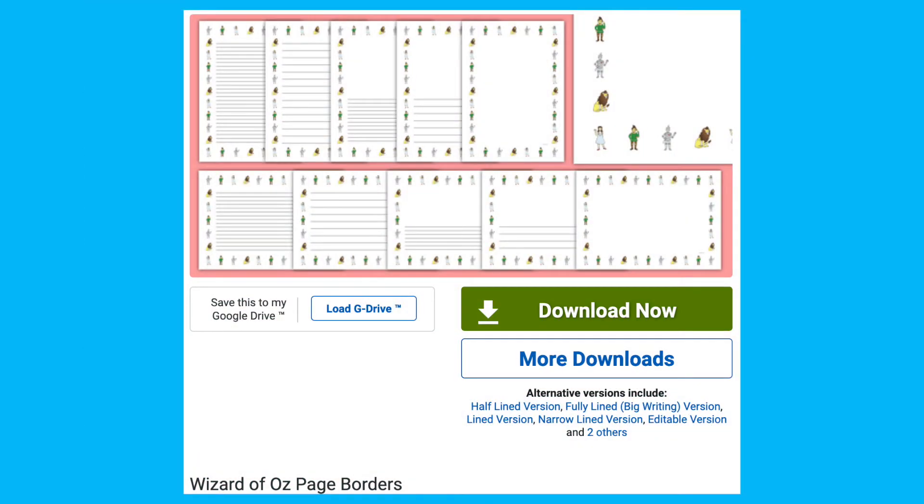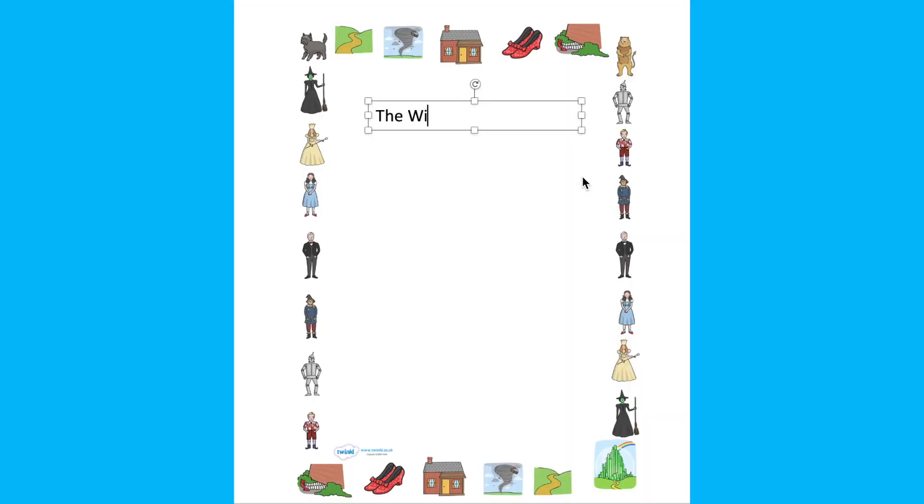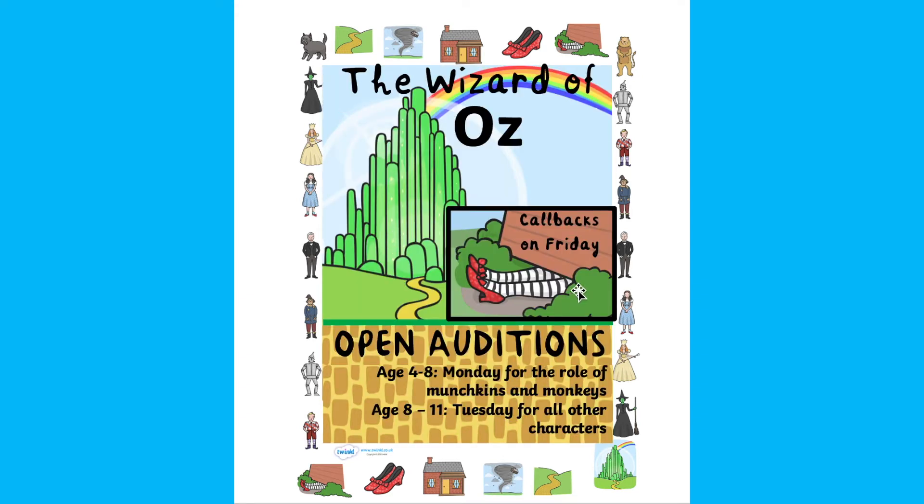Another idea is to create posters using the page borders, such as here — we could advertise for auditions or plays. We could edit it from very plain to very fancy.